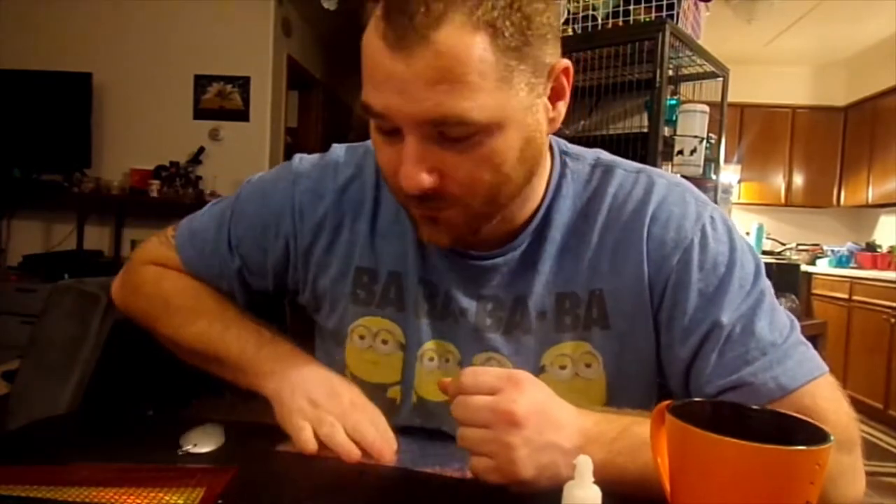This is Mr. John from AK Dragon Fisher AD, and tonight we are applying some sticker paper. Let's get into it.